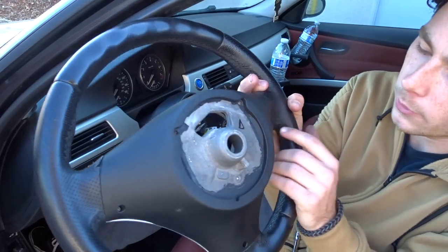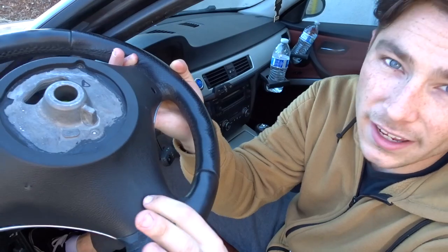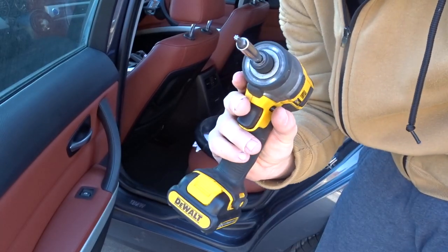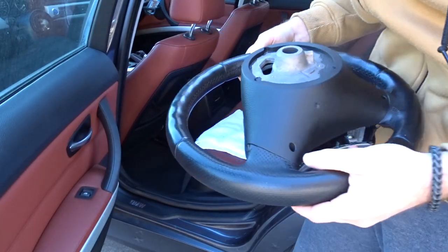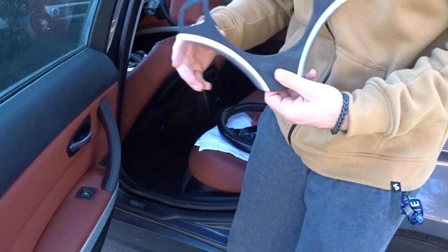Once you get the steering wheel out, you'll need - I thought it was a T25 but you're actually gonna need a T20 bit. Go ahead and grab your T20 bit and undo the screws right here, down here, and also right over here. Make sure you don't lose the little screws.